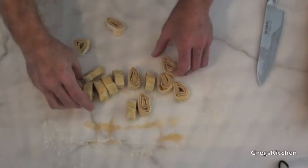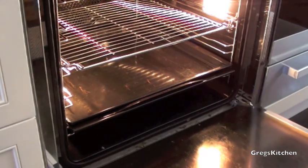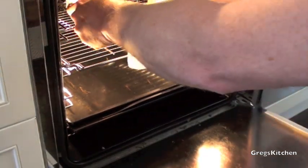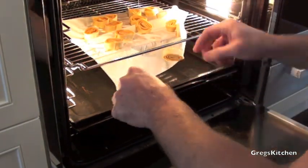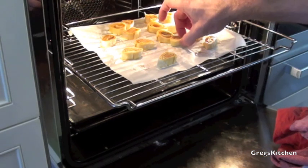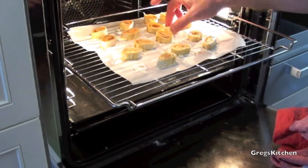We're then going to put those onto some baking paper. Once the oven's at the desired temperature, we're going to stick these in the oven and cook them for about ten minutes or until they're golden brown.